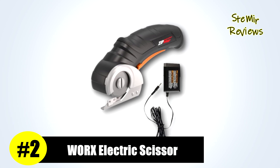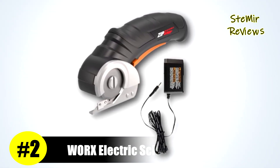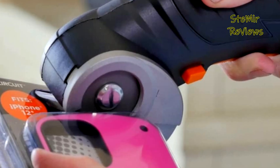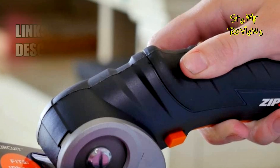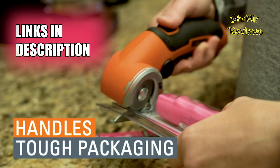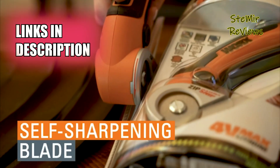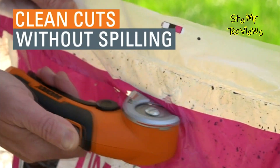Claiming an impressive second place in our esteemed selection, WORX introduces an innovative electric scissors distinguished by its groundbreaking design. The Zipsnip cutting tool offers a solution to the tedium of using traditional scissors, especially if you experience rapid hand fatigue. Designed to tackle tasks that scissors struggle with, it simplifies everyday cutting jobs.